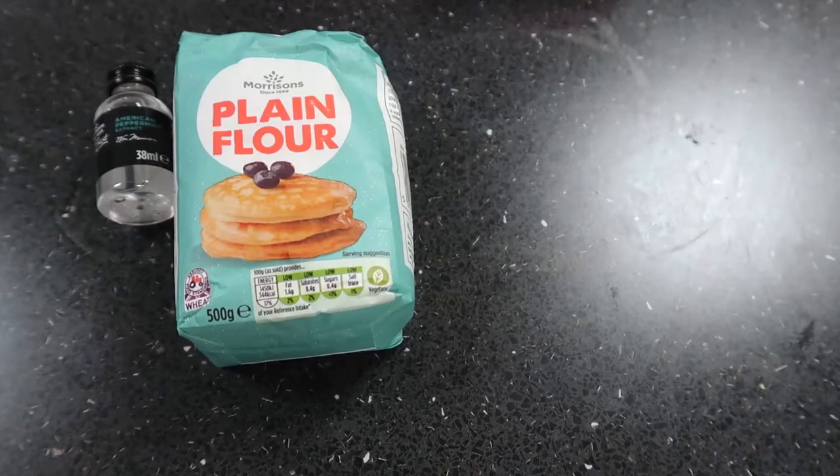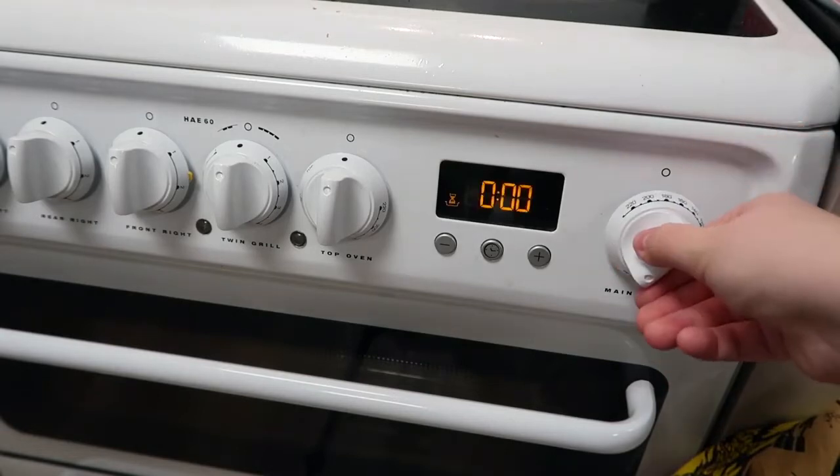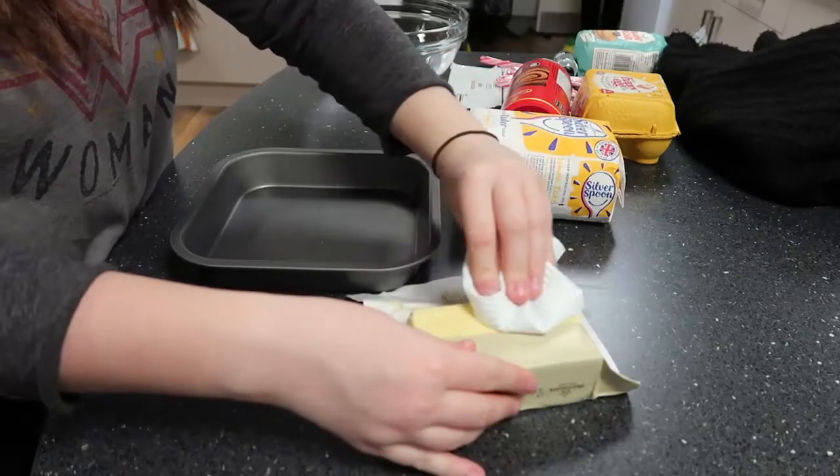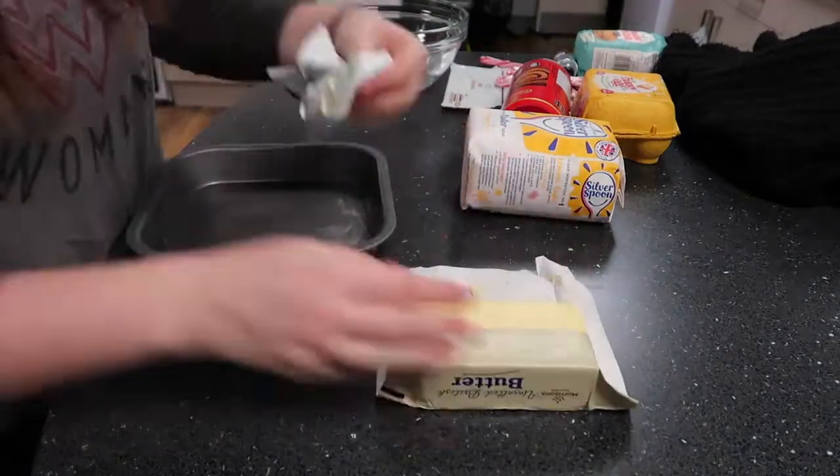You'll also need 75 grams of plain flour, 175 grams of dark chocolate, and some candy canes for decoration. First you're going to want to preheat the oven to 180 degrees.